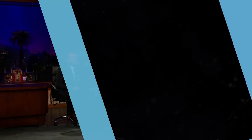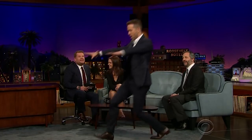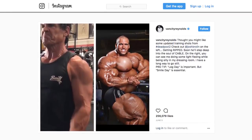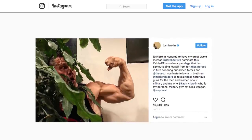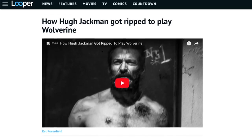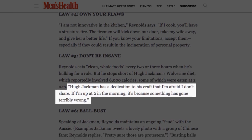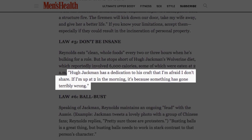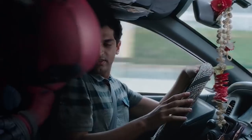He has fun with it. Ultimately, Ryan Reynolds approaches fitness the same way he approaches, well, everything — by not taking himself too seriously. Sometimes that means finding motivation in unusual places, like a friendly rivalry with his Deadpool 2 co-star Josh Brolin, who got even more muscled up than Reynolds to play the character Cable. But the actor also knows his limits. When asked how his own regimen stacked up against Hugh Jackman's — who would wake up at 2 o'clock in the morning to eat enough to fuel his Wolverine workouts — Reynolds said, "Hugh Jackman has a dedication to his craft that I'm afraid I don't share. If I'm up at 2 in the morning, it's because something has gone terribly wrong." That laid-back attitude keeps the actor sane, and it's totally in character.